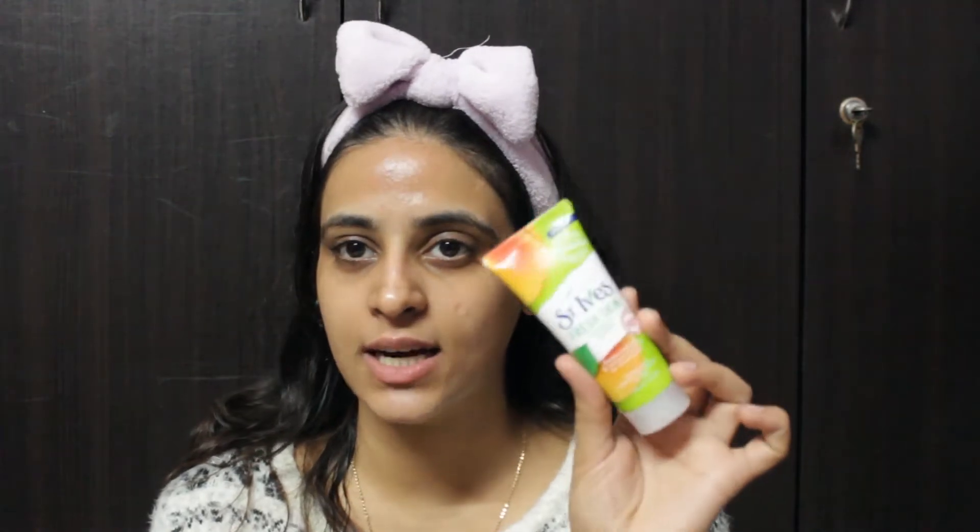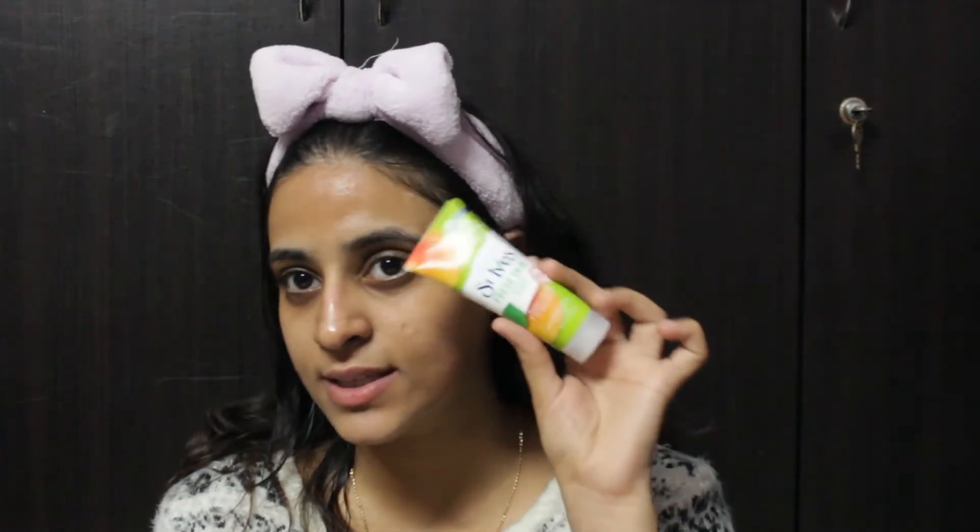Once I'm done with taking the steam, I will go ahead and exfoliate my face. To exfoliate, I'm using St. Ives Fresh Skin Apricot Scrub. I'm going to take a little bit of it and massage it all over my face for a good five minutes.